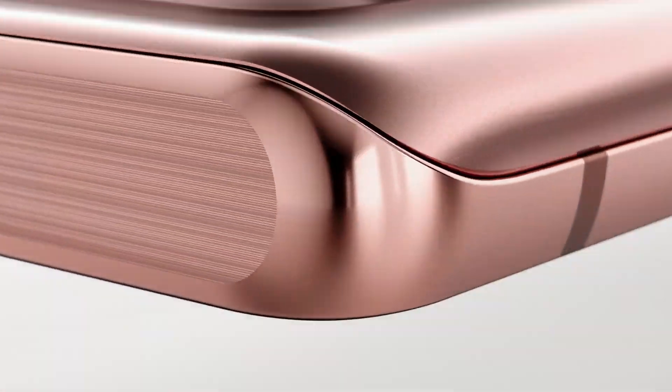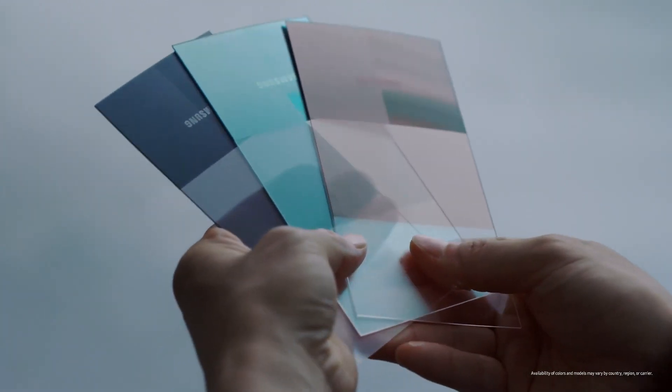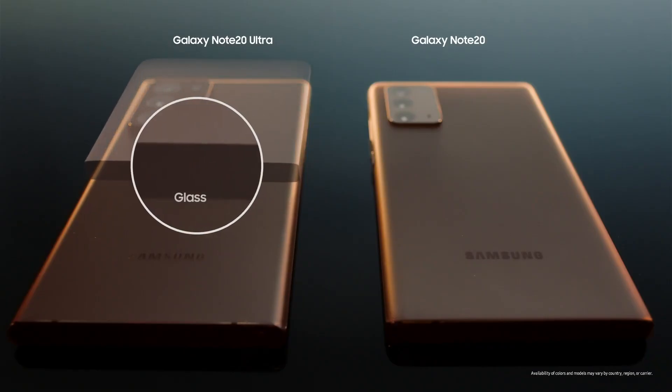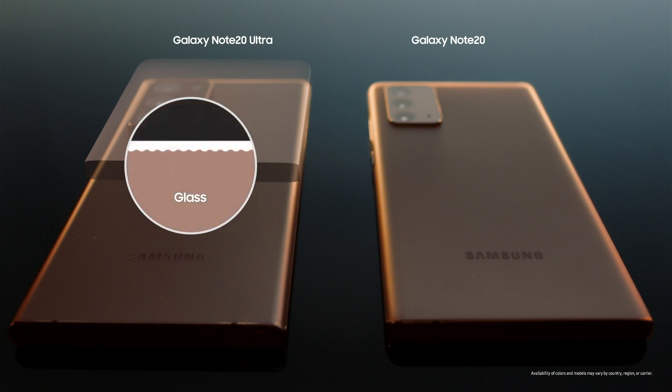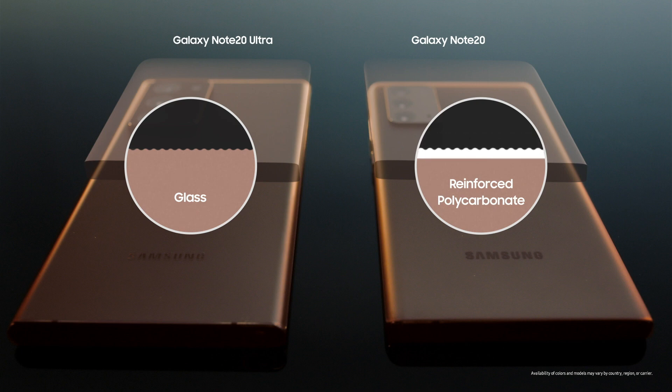Mystic Bronze of the Note 20 and the Note 20 Ultra look the same and feel the same, but they're different materials made with contrasting methods. For the Note 20 Ultra, we etched the glass to create a satin finish. For the Note 20, on the other hand, we applied a special coating onto reinforced polycarbonate to realize the same look and feel.